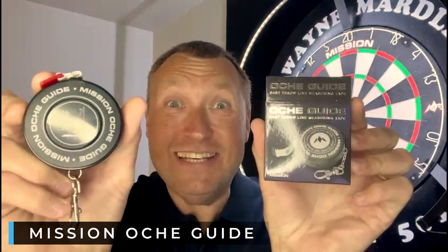Well look, hockey guide — that's what you've got. And even on there, look: five foot eight to the bullseye, nine foot seven and a quarter to the hockey, or nine foot nine and a quarter from the bullseye down to the hockey.